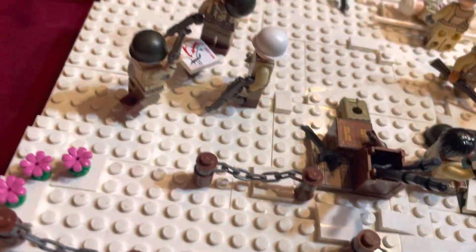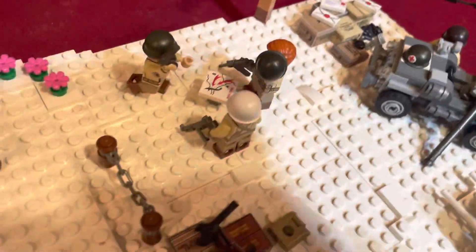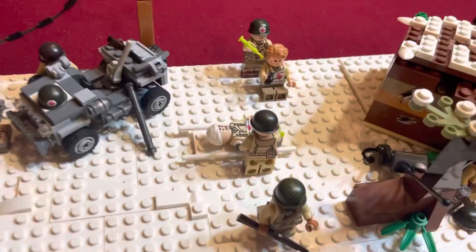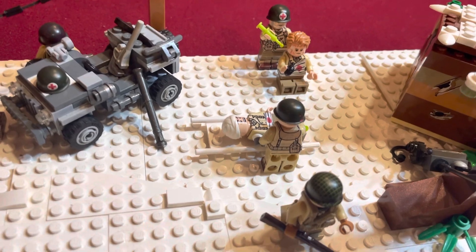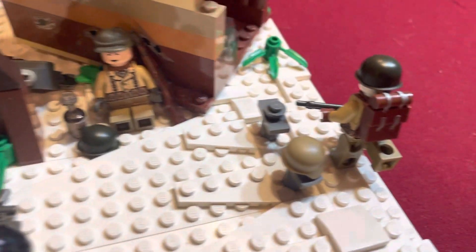There's some bangalores right there. Here are some guys kind of planning out maybe a next battle — got a little map right there. Back here, we've got a little medic area where some guys are getting patched up. There's a medic truck right there, and there's a little helmet right there. Got a guy sleeping over here.